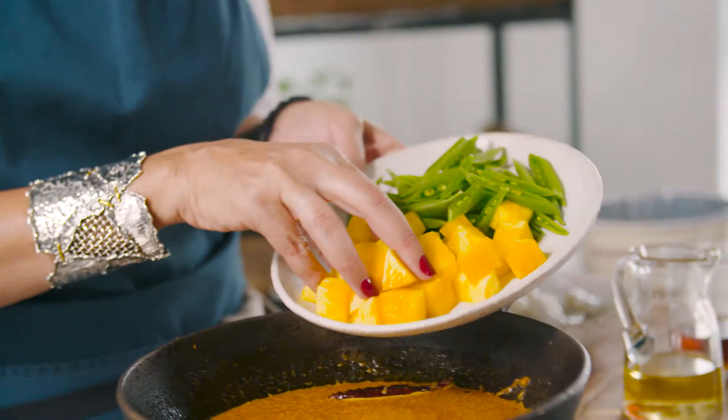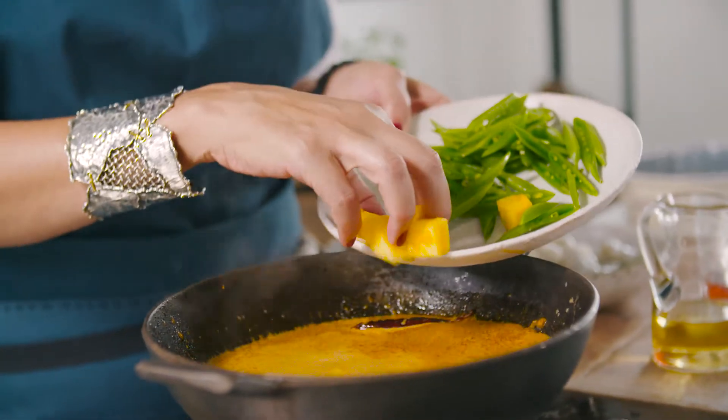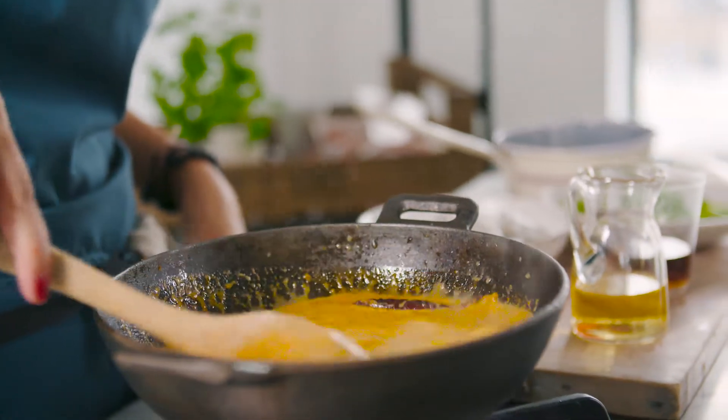This is just fresh pineapple that I've cubed. Let this simmer for about five minutes. If you love that sweet and sourness that you sometimes find in oriental food, this is such a great curry for you. We'll bring that to the boil, let it simmer for five minutes, and then we'll get everything else in there.